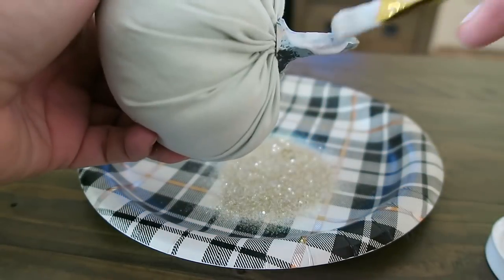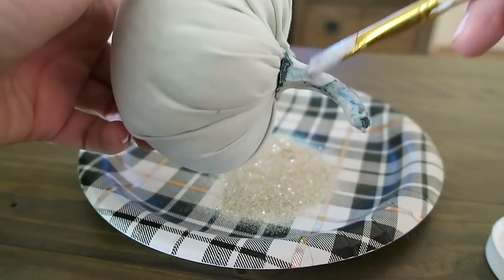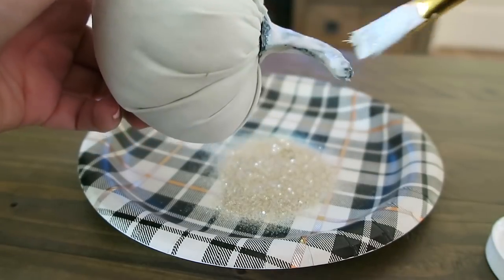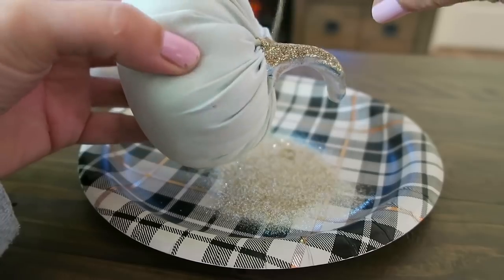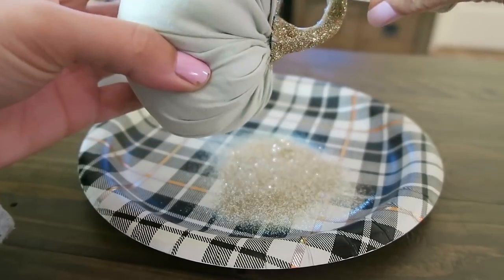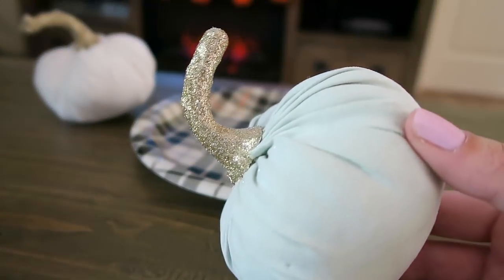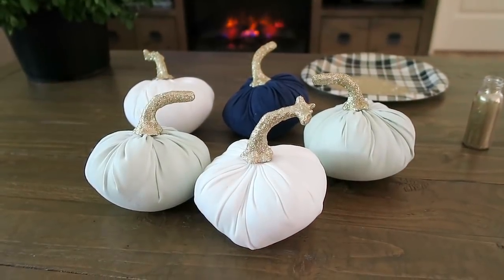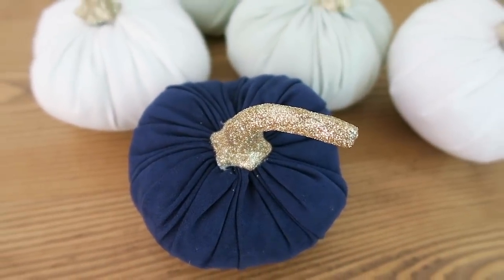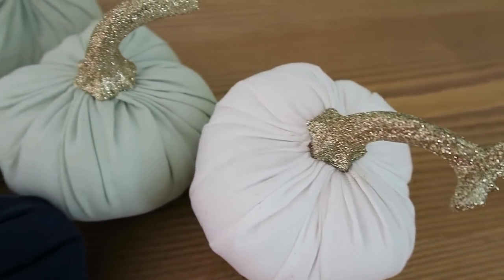This is super easy. All you're going to do is paint the entire stem with your Mod Podge or the type of glue that you're using. And then once you've got the stem all painted with the glue, you're just going to sprinkle your glitter onto the stem. And that is it — it is just that easy. Look how gorgeous these look with the glittered stems. Also, if you want to, you can seal the stems and paint another layer of Mod Podge over the top of the glitter just to keep the glitter from having any fallout.